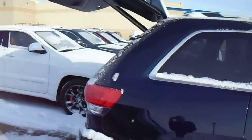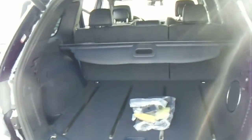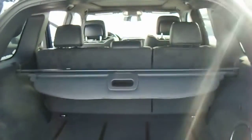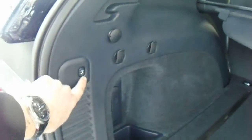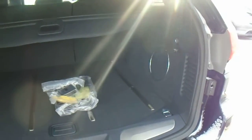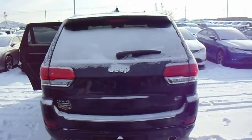Let me walk you around back and show you the storage space available. It comes with your privacy screen as well. There's another control just inside the door to close your electronic liftgate. There's a subwoofer there also, and that closes and locks for you automatically.